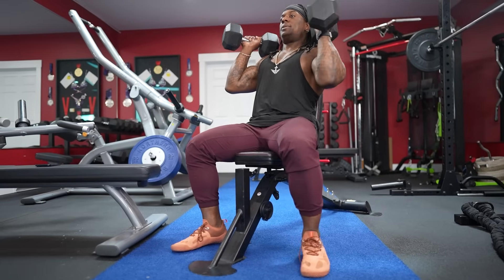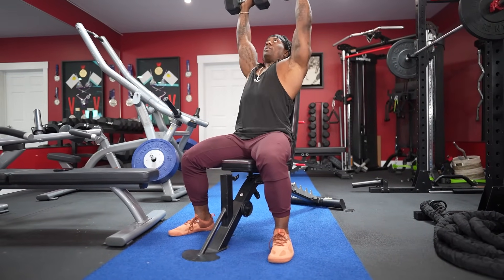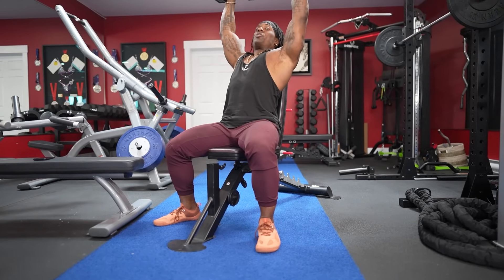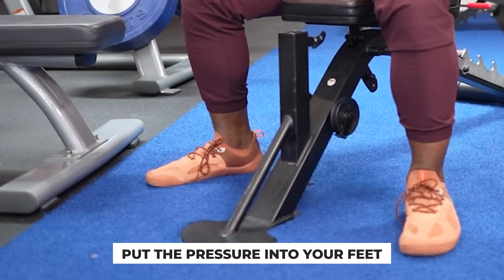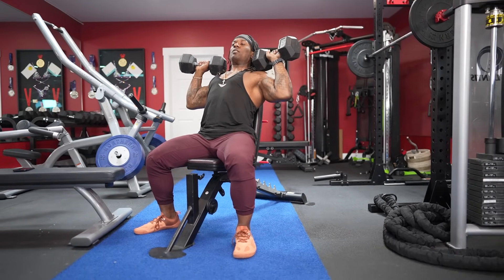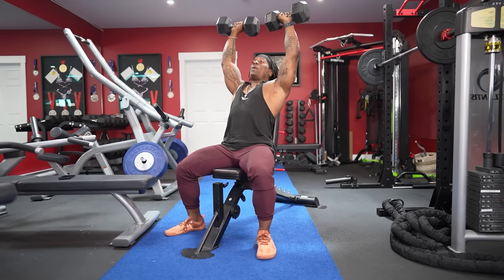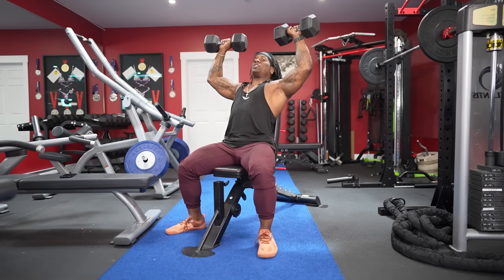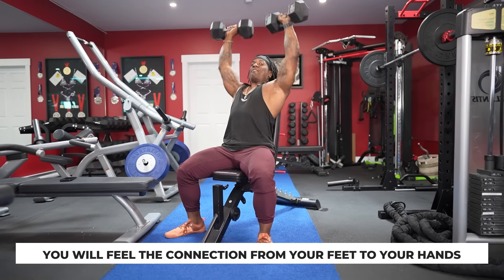One more thing. When we're eccentrically loading — when the load is coming down — one of the most important cues I like to give: kick your feet up, get set, open up, press up. On the way down, when I lower the weight, I'm actually putting more pressure into my feet. Simultaneously, while the weight is coming down, press into the floor while you do it. You will feel the connection from the floor right to your hands, right to the dumbbells. Try it and let me know how it goes in the comments below.